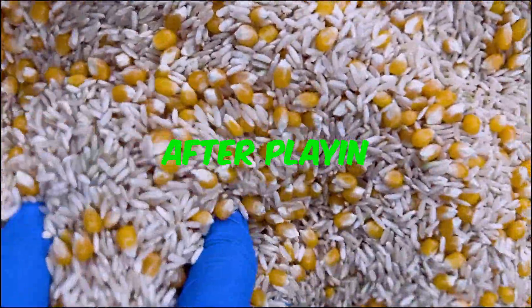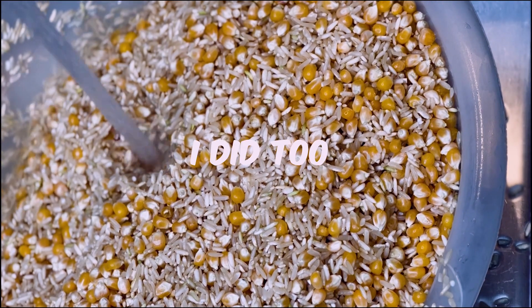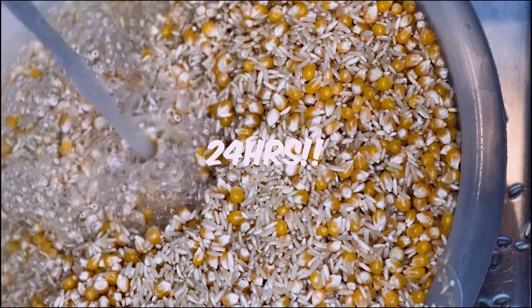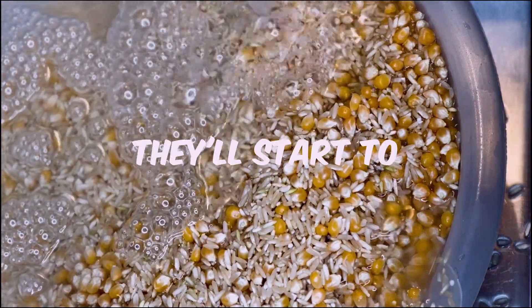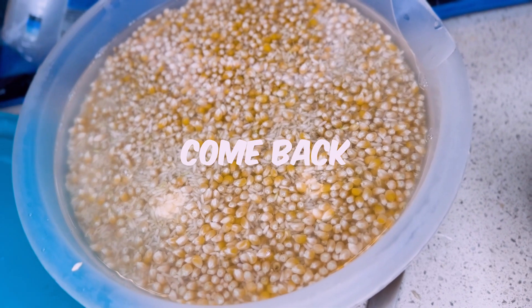Now, after rinsing the rice for several minutes, you're going to proceed to fill the bowl up with water. You're going to let them soak for at least 24 hours. The reason you want them to soak is because you want your grains to absorb all that moisture, and as they take in moisture they're going to start swelling up. We're going to let these soak and then come back to them the next day.